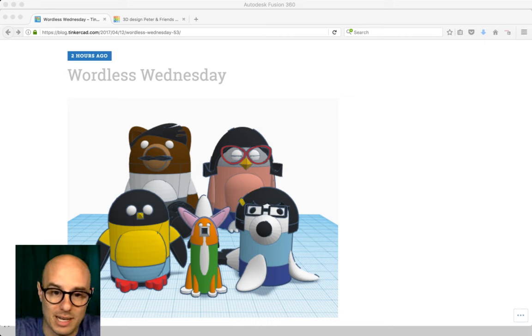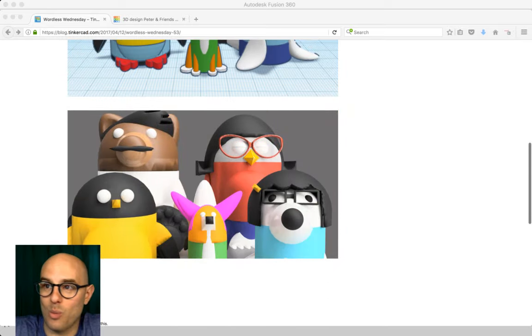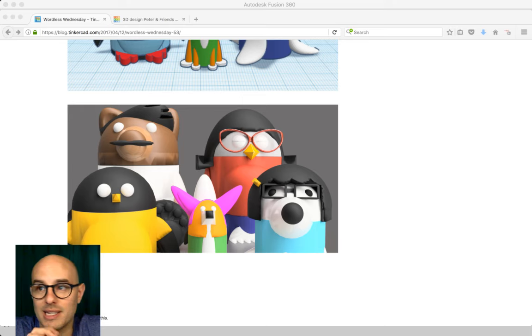This was a couple hours of work, and I thought — let's see what they look like if they were to walk off the screen. I want to show you how to do this today. This workflow is really simple, but unfortunately it's buried — not many people know how to do it. I found this while exploring Fusion 360.